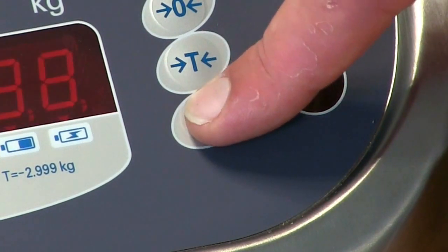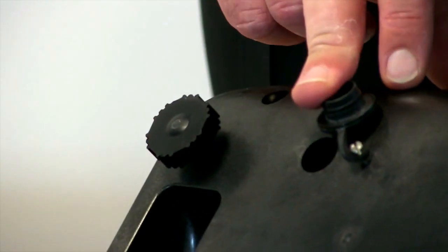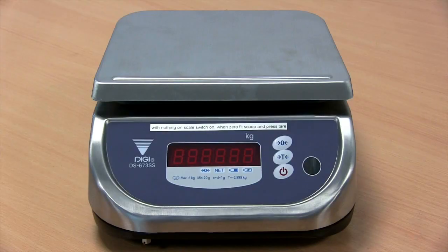The DS673SS can be run either from the internal rechargeable battery, which makes it a completely portable scale, or from the AC adapter which is included. The rechargeable battery will give you at least 40 hours of continuous operation between charges.